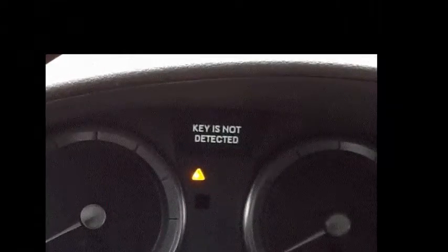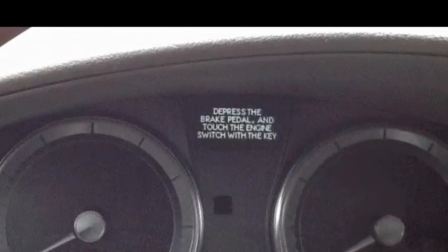In fact, you had likely missed the key not detected message, or a warning light like this one, or this one. It would have come up first, but it's quite natural to simply try starting the car again. Then comes the step on the brake warning, which is where we find ourselves.